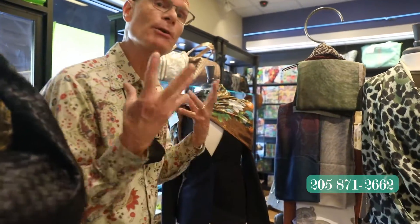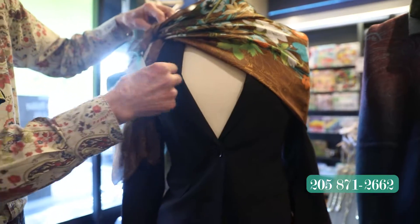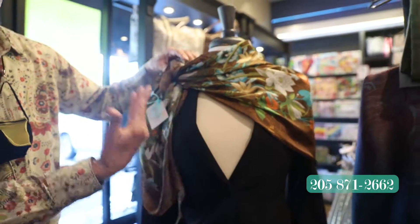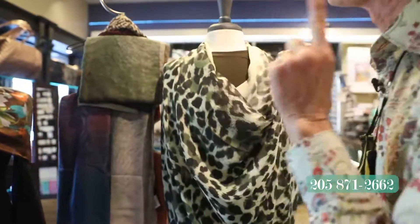Everybody has a basic blazer — gray, off-white, navy, black — you've got it. Let me show you a way to oomph it up. You take a scarf, tie it asymmetrically right up here on the shoulder. Look at the style that this gives this basic blazer. Look at this one — this is really, really cool.